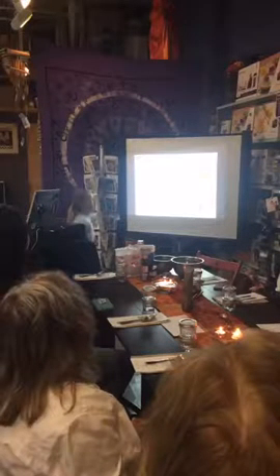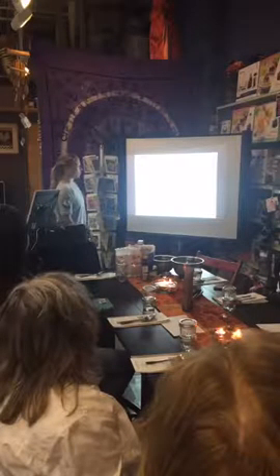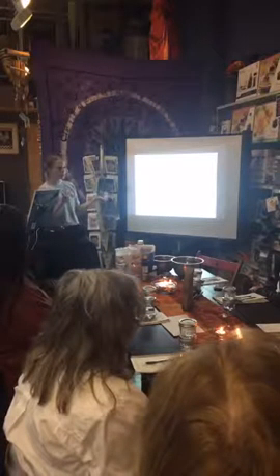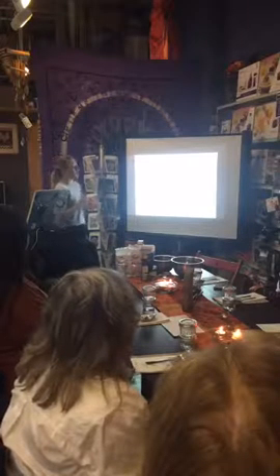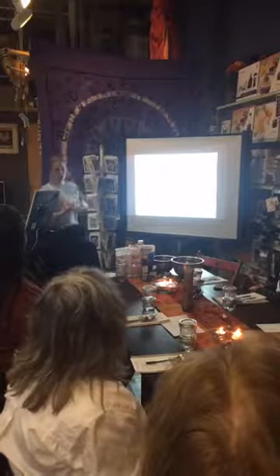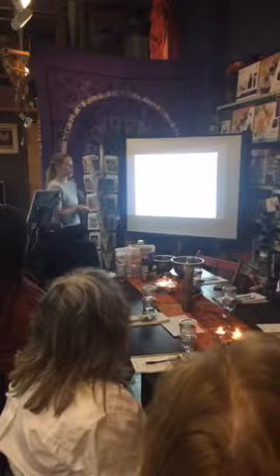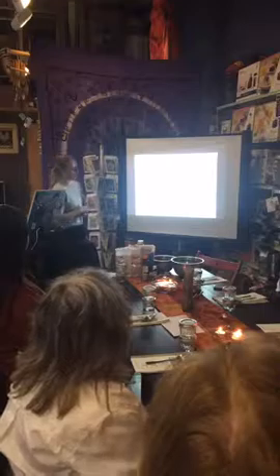So we're going to make an orange and honey body scrub. These are the ingredients: we have brown sugar, sunflower oil, honey, and orange essential oil. Brown sugar is nice to use because it's a natural humectant — it draws moisture from the environment and into your skin. It also breaks down the bond that skin cells have, which promotes new skin cell growth, and it exfoliates, getting rid of dead surface skin cells without creating the scratches that a microplastic bead would.